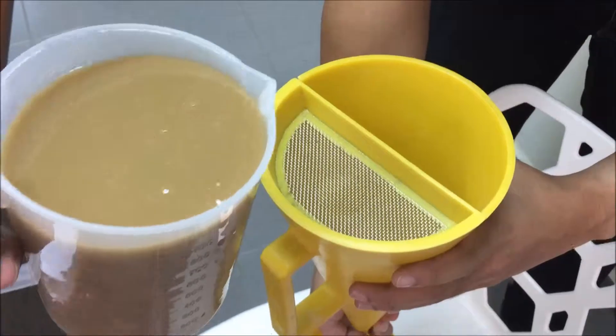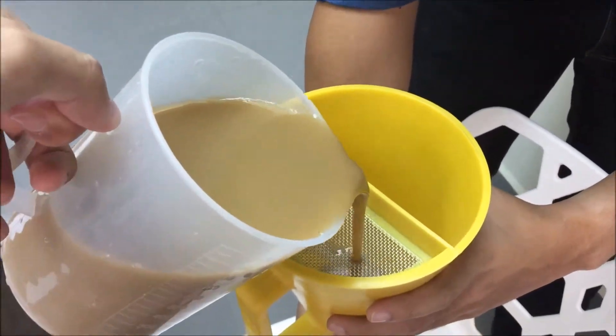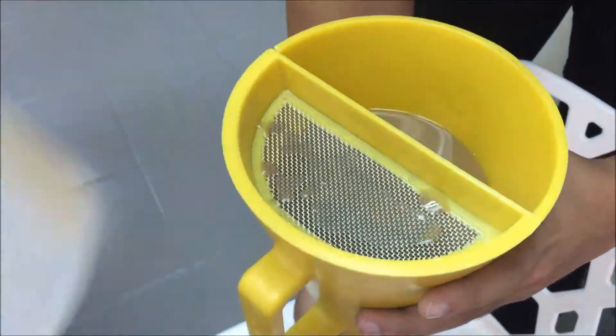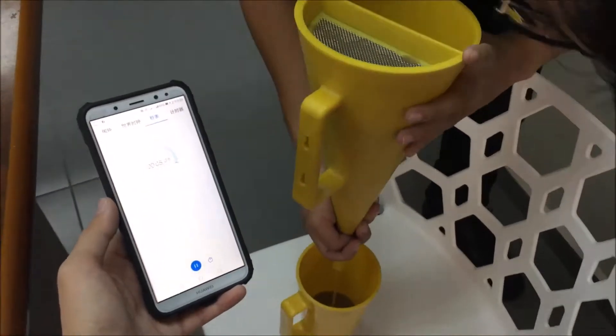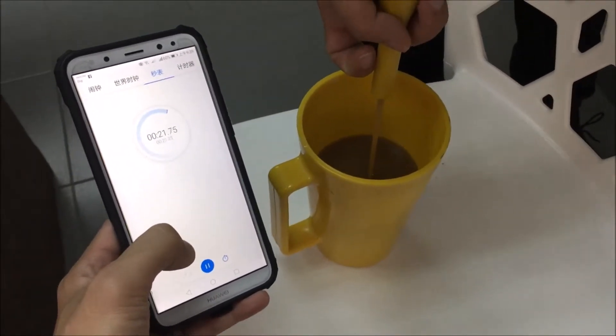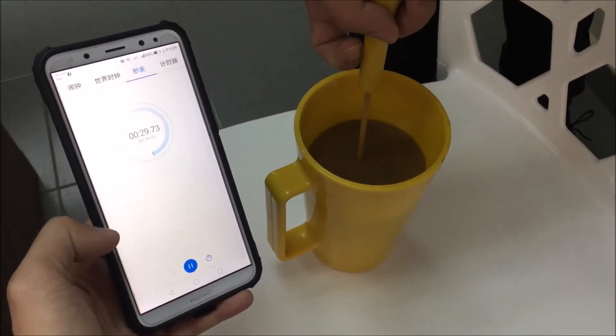After mixing it evenly, we will then pour it into the mesh funnel to check the viscosity. We found that 20 grams of India bentonite has already achieved 43 seconds of viscosity.